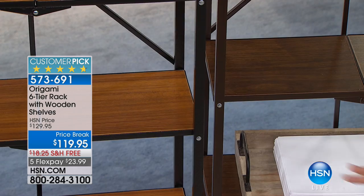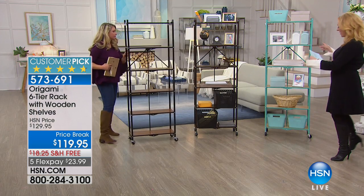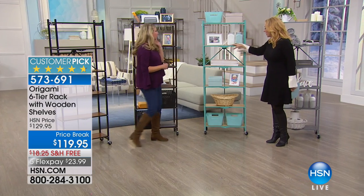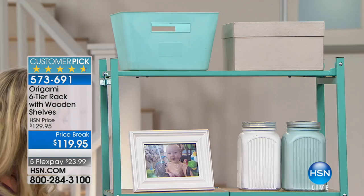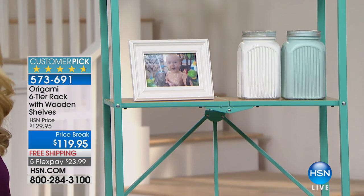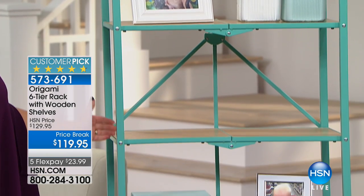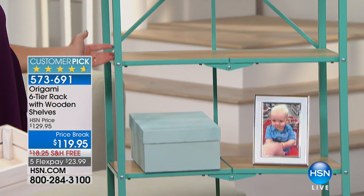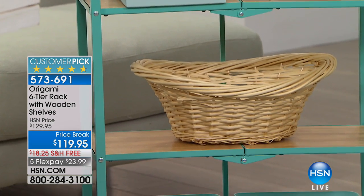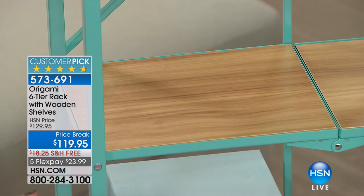These are by the way the most limited. We also have turquoise light oak — it's a light oak color with turquoise powder-coated steel. When we say zero assembly, it's just you put the wheels on if you want — and you don't even have to put them on if you don't want to.